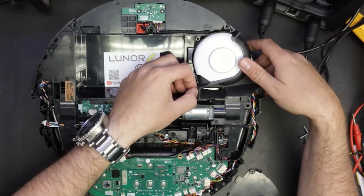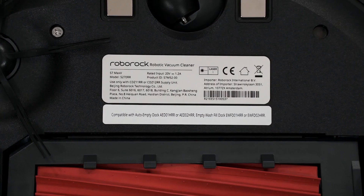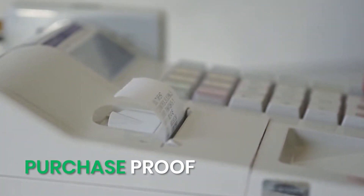In case nothing works and you're still getting Error 18, contact Roborock support through their website. When you reach out, make sure to include your serial number, proof of purchase, and a list of the steps you've already tried.